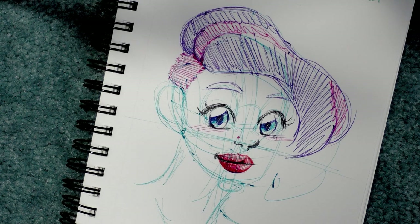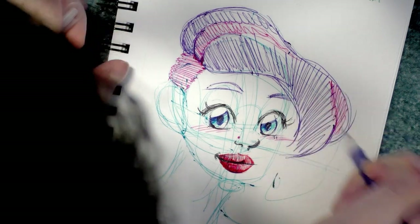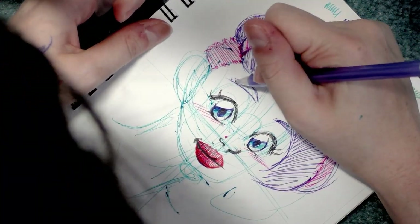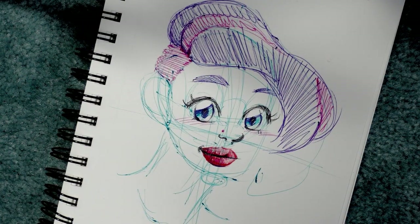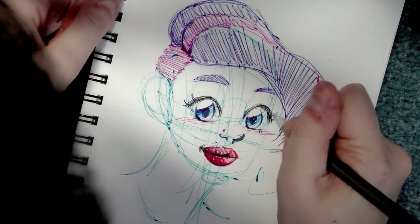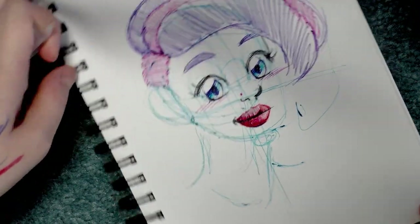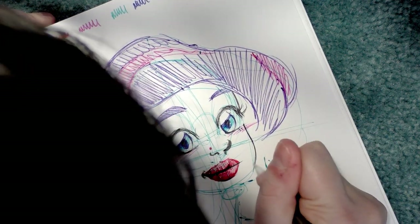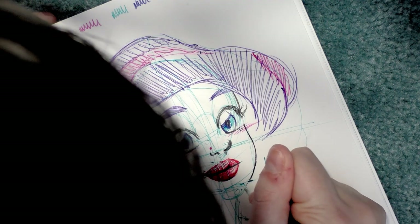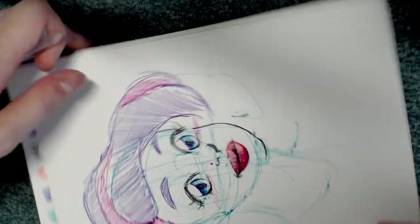I'm pretty sure that the point of this challenge is to try and not be sloppy and sketchy, but I'm also figuring out how these pens handle. I may end up coming back and doing another ballpoint pen challenge later on. You guys are seriously seeing me use these for the first time — I did swatch them the other night, but this video has documented pretty much all the times I've used these ballpoint pens.